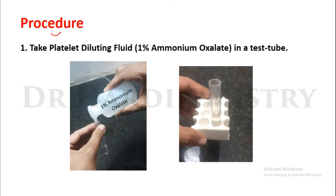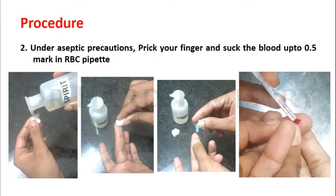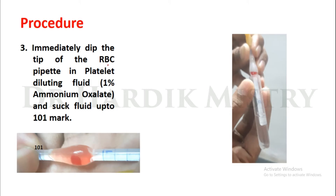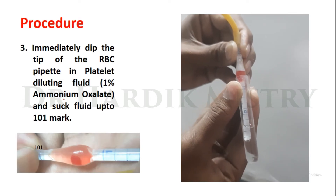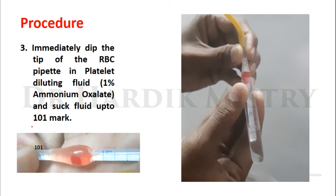Now we begin with the procedure. Take platelet diluting fluid — 1% ammonium oxalate — in a test tube. Under aseptic precautions, prick your finger and suck the blood up to the 0.5 mark in the RBC pipette. Immediately dip the tip of the RBC pipette in platelet diluting fluid and suck fluid up to the 101 mark.